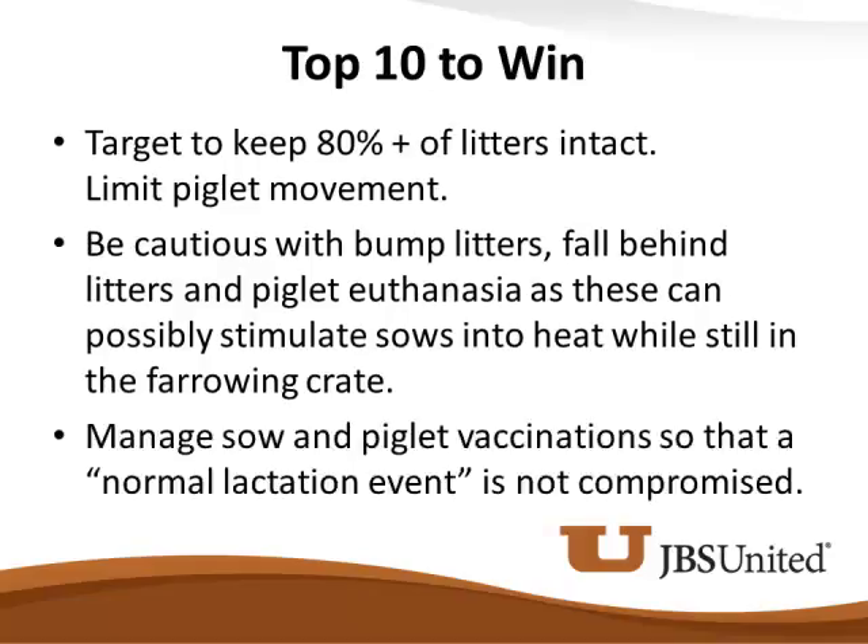Manage sow and piglet vaccinations so that a normal lactation event is not compromised. We know that some vaccines will create a temperature spike and reduce intake in these sows, which can be detrimental to reproductive performance. Piglet vaccines have the same kind of consequences — our animal health team experienced this not all that long ago.